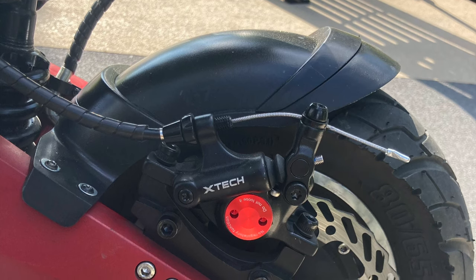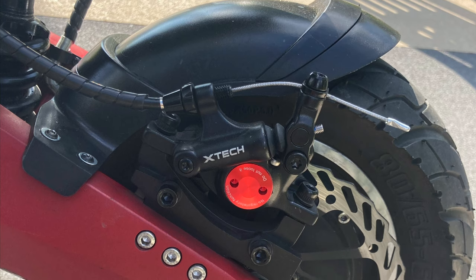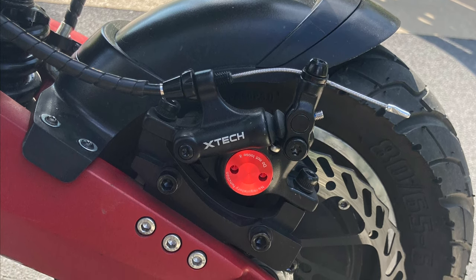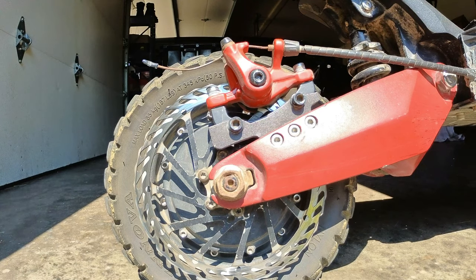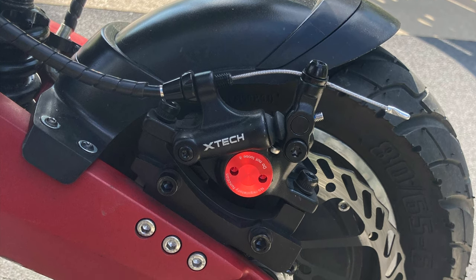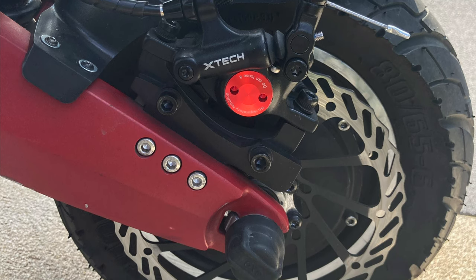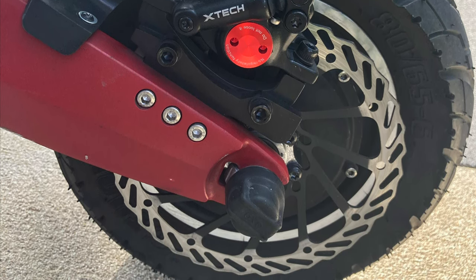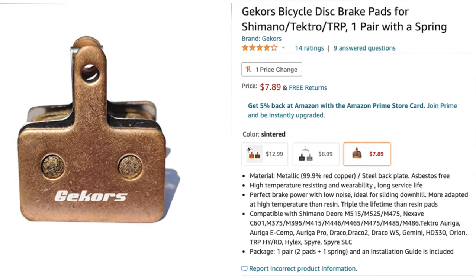I found these X-Tech semi-hydraulic brake calipers that have oil inside, so they are a bit superior to standard mechanical brakes. But they only work in one direction, so for scooters you can't put one on the left side in the rear — on the 10X it was on the right side in the rear, so there was no way to add a rear one. I only had one of these brakes, but in the front it did perform a lot better. The front does most of the stopping power — I think it's like 60 or 70 percent — so this did improve stopping. I also added 160 millimeter rotors.